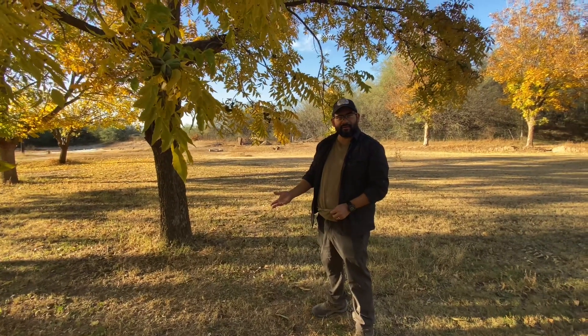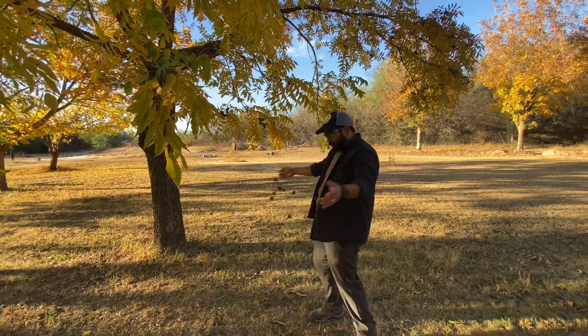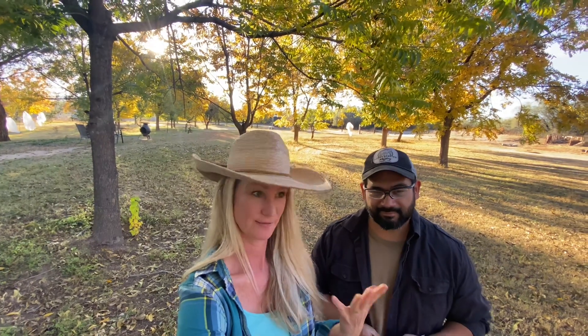Hey guys, I'm Penny, he's Ben. We are Copper Tree Acres and we are a small four-acre farm with 56 pecan trees, so we definitely do not have a ton of pecan trees.